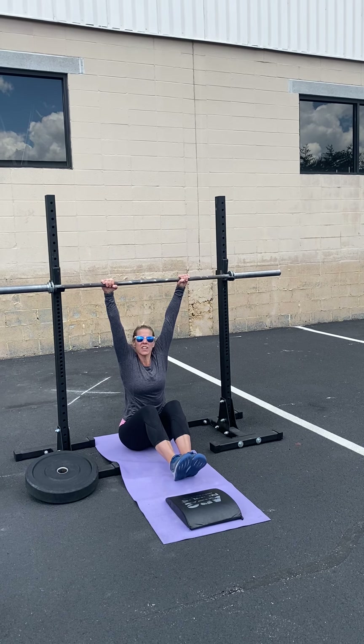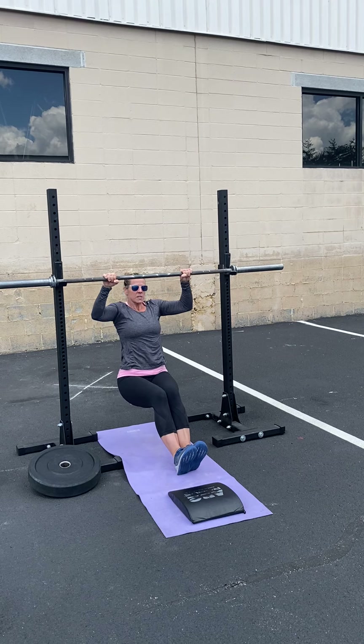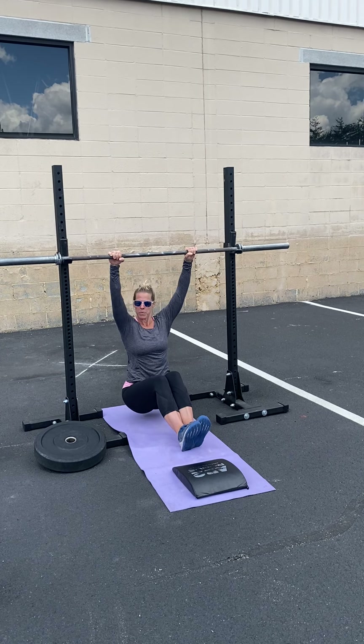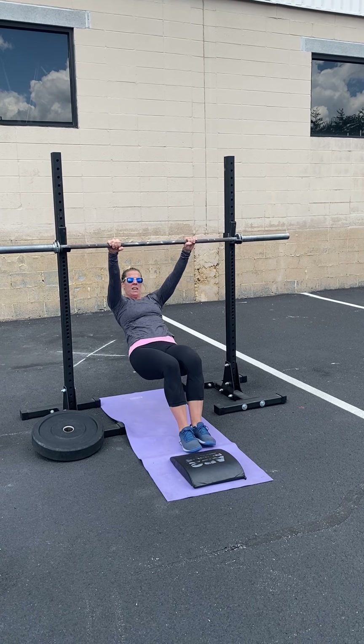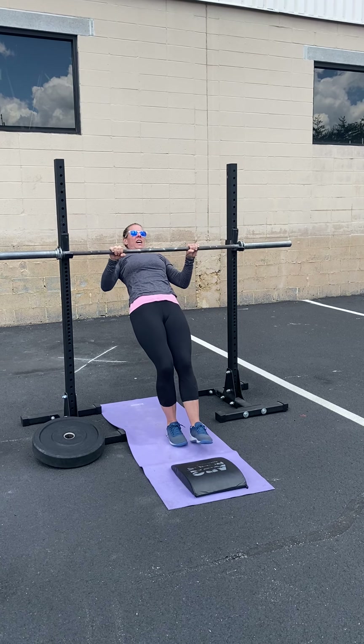The other thing I would say is bring a counting implement. If you are doing 20 rounds of Cindy, you will probably lose track. We do have some chalk here but not enough for everyone. So if you want to count your marks, bring something — a piece of paper, your own poker chips, or pennies.